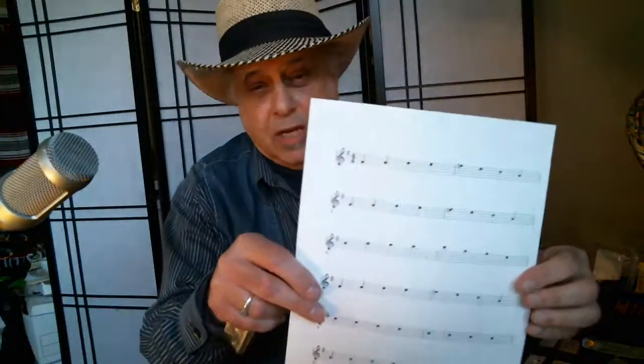I call them blues etudes. The most common one is something that a lot of people refer to as a boogie form, and it looks kind of like this.